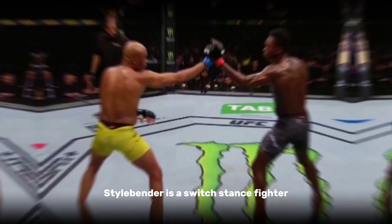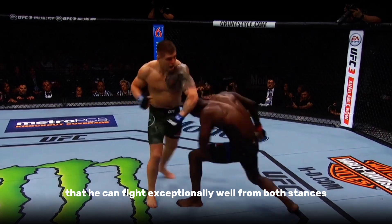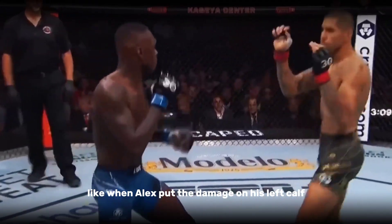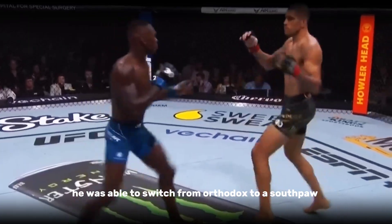Stylebender is a switch stance fighter. He's so skilled and slick that he can fight exceptionally well from both stances, which gives him the benefit of presenting a different look to his opponent. Like when Alex put damage on his left calf, he was able to switch from orthodox to southpaw.